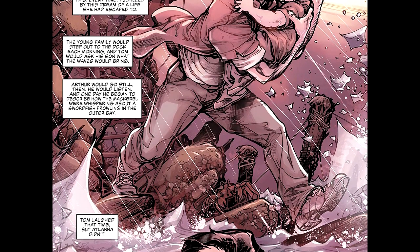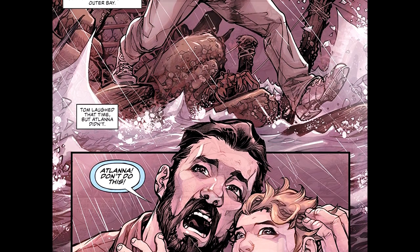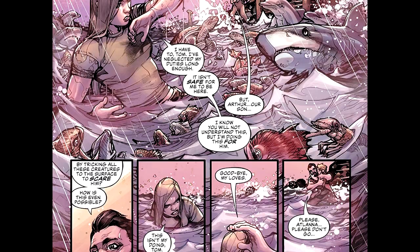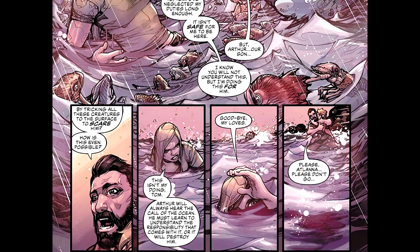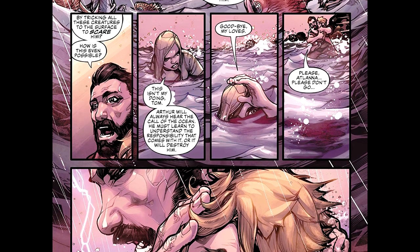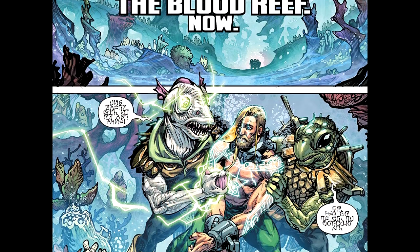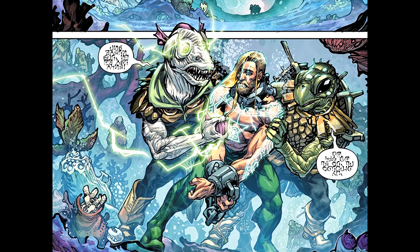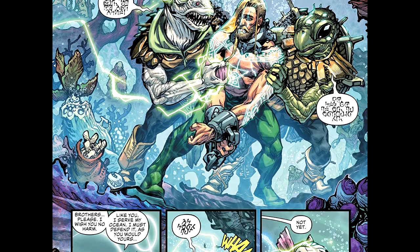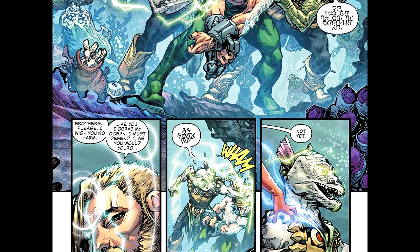DC Comics — they're going to make you work to find who made the comic book. So: Justice League Aquaman Drowned Earth Part 1. James Tinian IV is the writer. Howard Porter is the artist. Hi-Fi is on colors. Tom Napolitano on letters. Howard Porter and Hi-Fi on covers. Aquaman created by Paul Norris — I love that they're actually giving credit to at least one of the creators of Aquaman. That's nice.